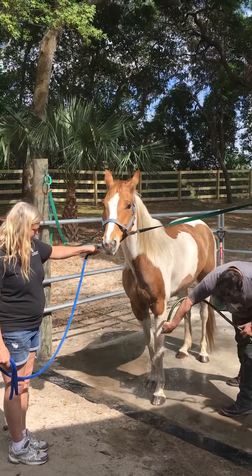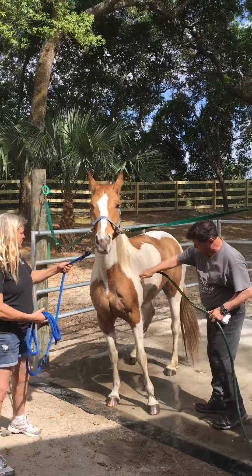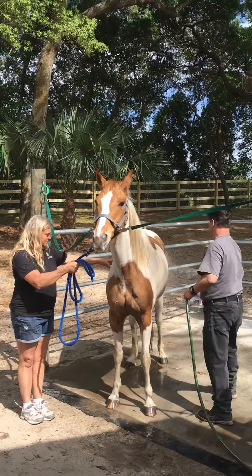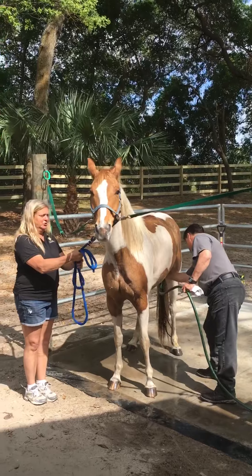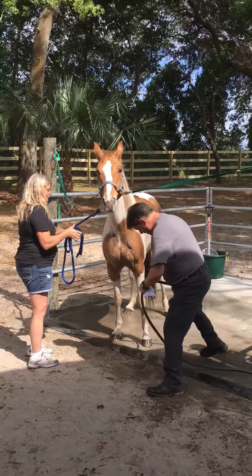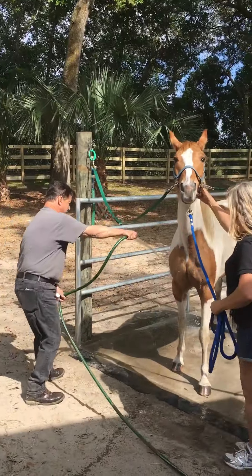I'm just doing a nice rinse down there. Start to be easy on her a little bit. I'm going to work it up a little bit. I'm going to come around to the other side of the horse and I don't want to go behind her, so I'm going to move her over a little bit.